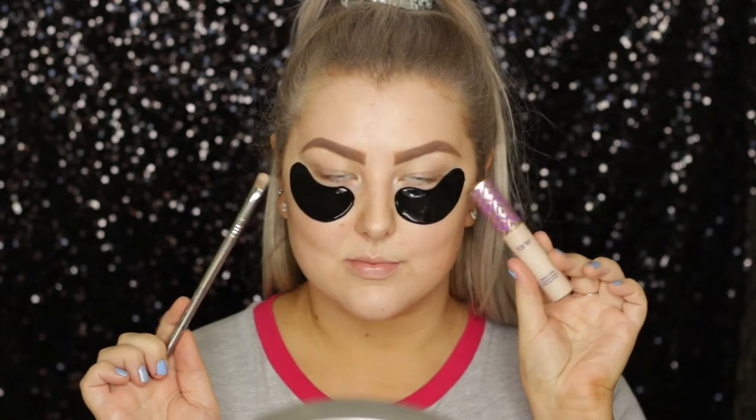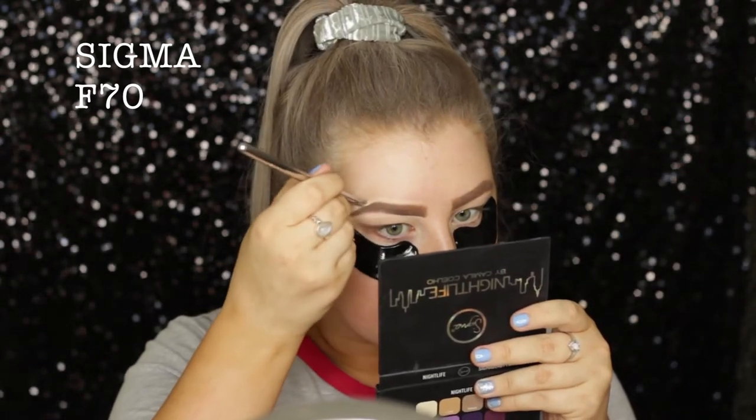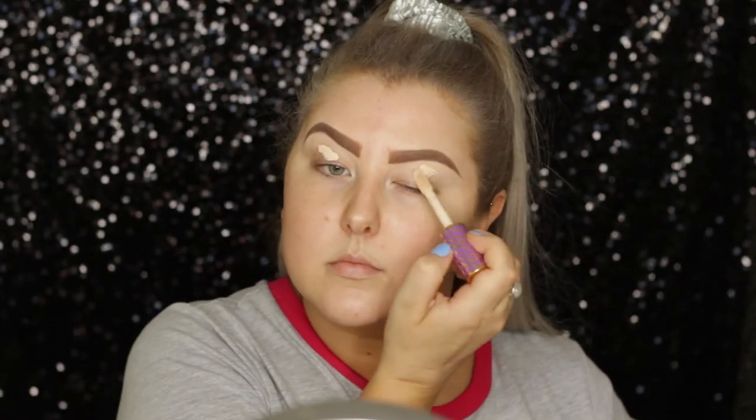Then I'm just taking my Tarte concealer — the Shape Tape concealer — and I'm just carving out my brows to make sure they were nice and sharp. And then I'm taking off my little eye masks, which I actually really liked the way they made my eyes feel, so they get a thumbs up from me.